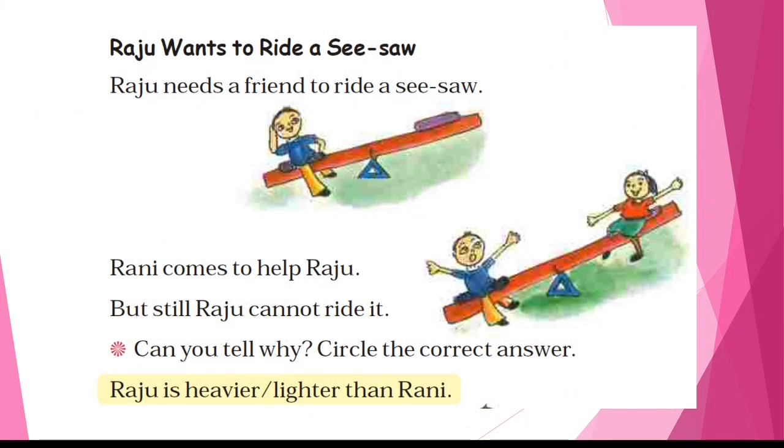Raju wants to ride a seesaw. Raju needs a friend to ride a seesaw, because without a friend you can't ride one. Rani comes to help Raju, but still Raju cannot ride it. Can you tell why? Raju is heavier than Rani, so they can't enjoy a ride on the seesaw.